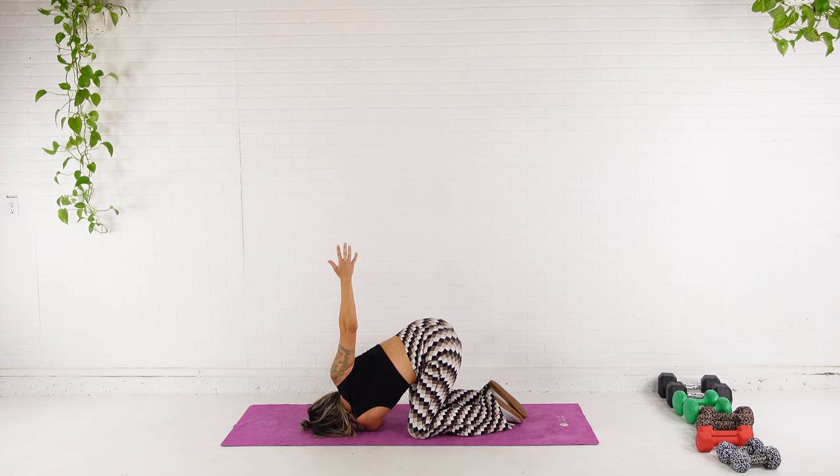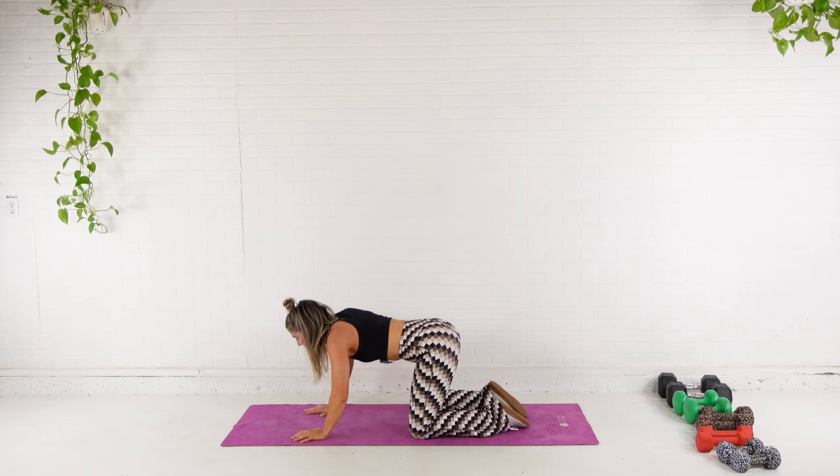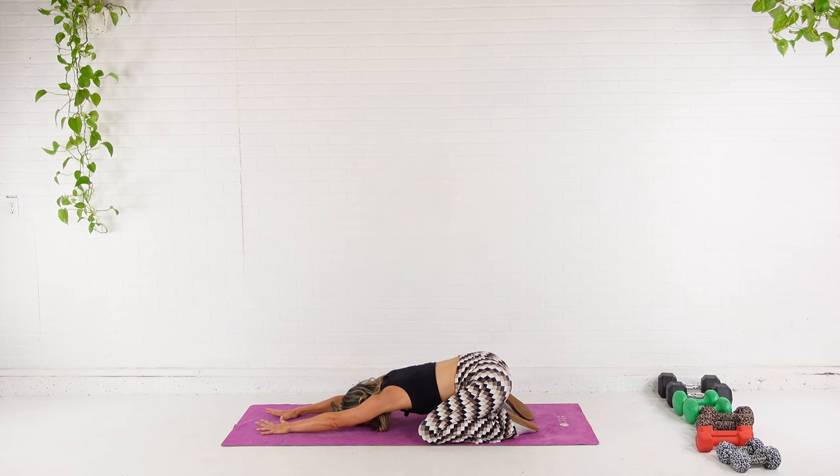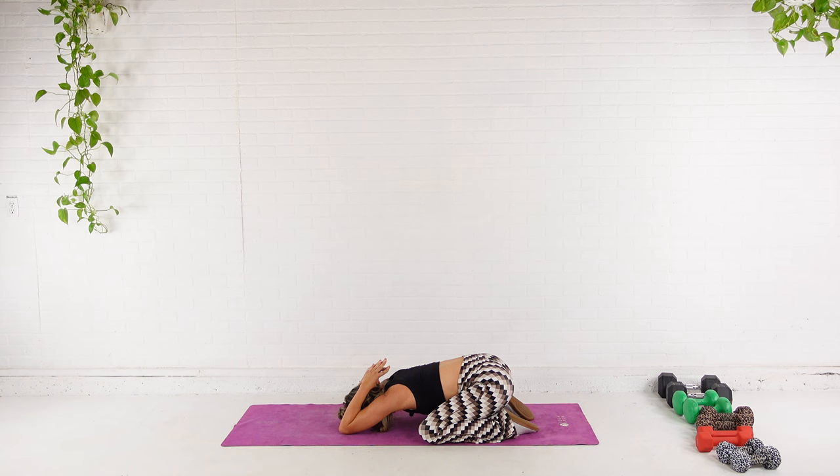Bringing both of them back to center. I'm going to widen my knees and get myself into a child's pose here. Bringing forehead to the mat. I'm going to deepen this by putting the palms of the hands together, bending at the elbows, really trying to pull those fingertips to my upper back. Take a few deep breaths here. You might feel those triceps, those lats. Everything.